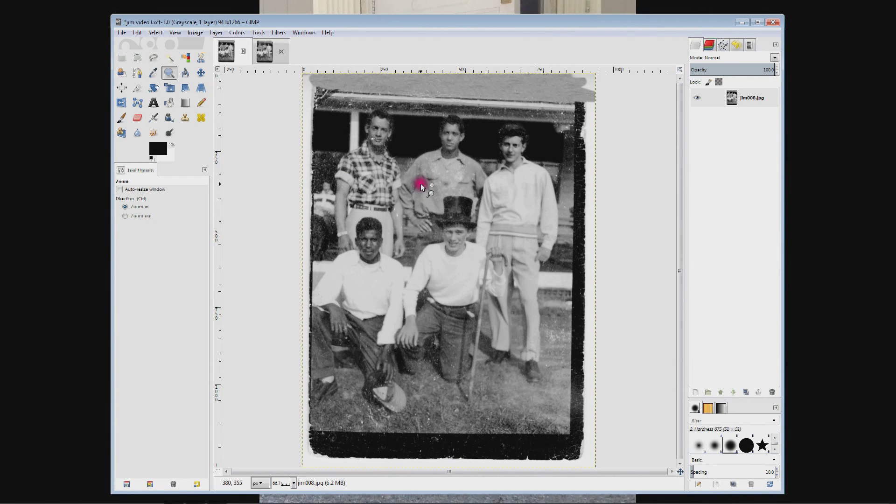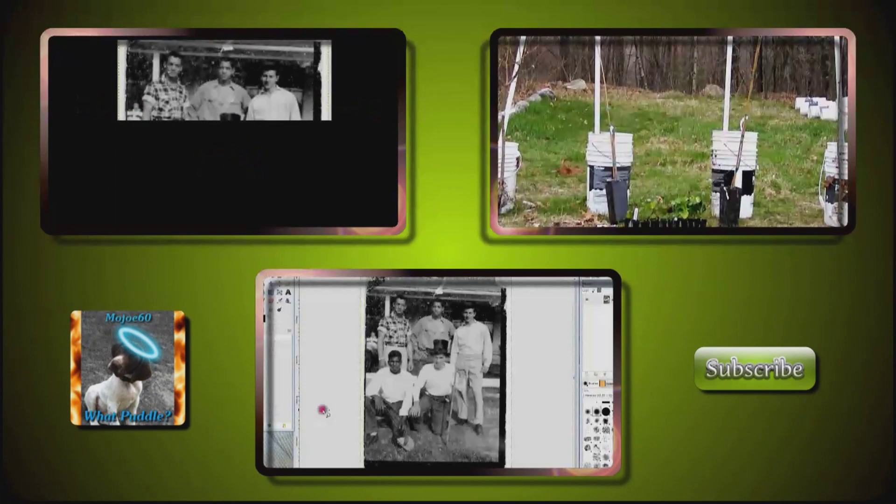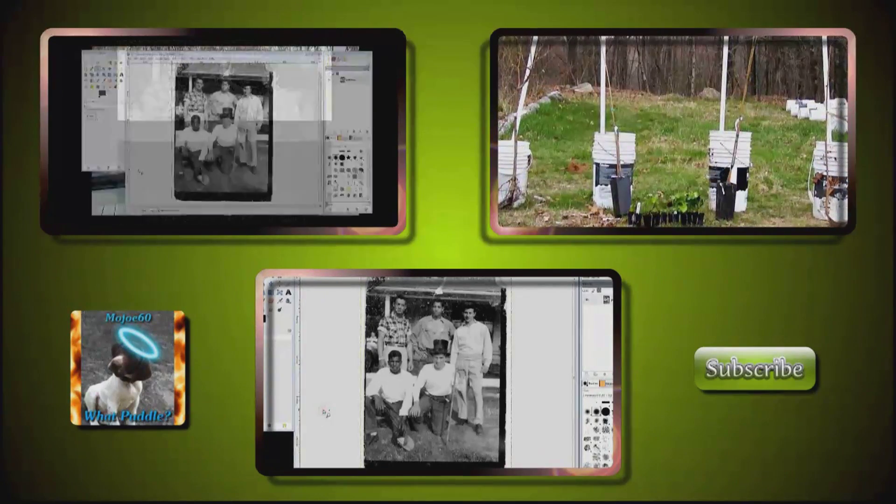In the next video I'll show you how to use a mask to fix this fascia board and this light spot in this guy's shirt. We're going to use a mask and the opacity setting so some of the details show through from underneath. Well, that's it for this one — please comment, rate, and subscribe. I hope you learned something that'll help you out. Thanks for watching, God bless, bye.